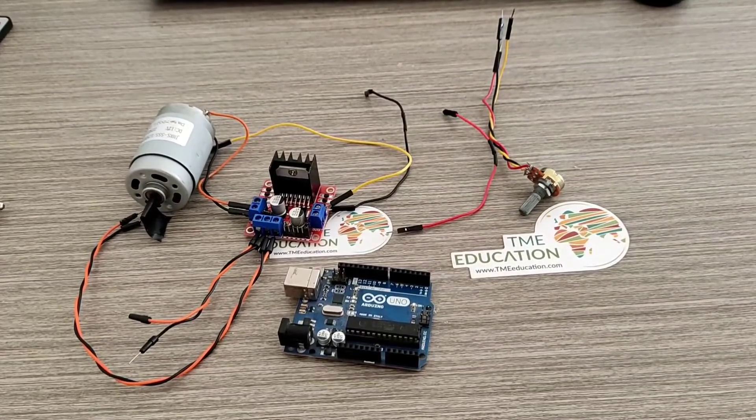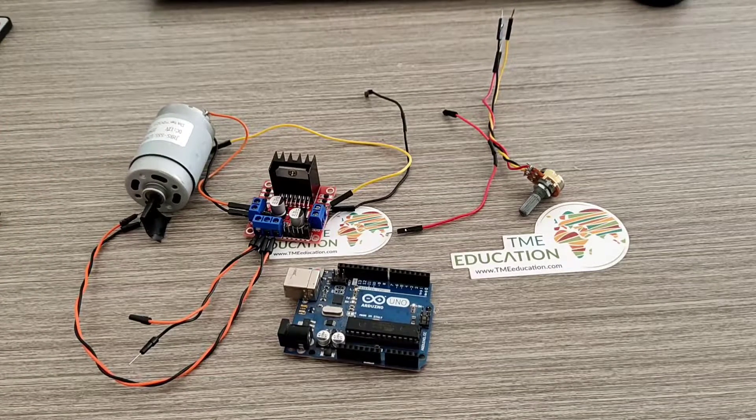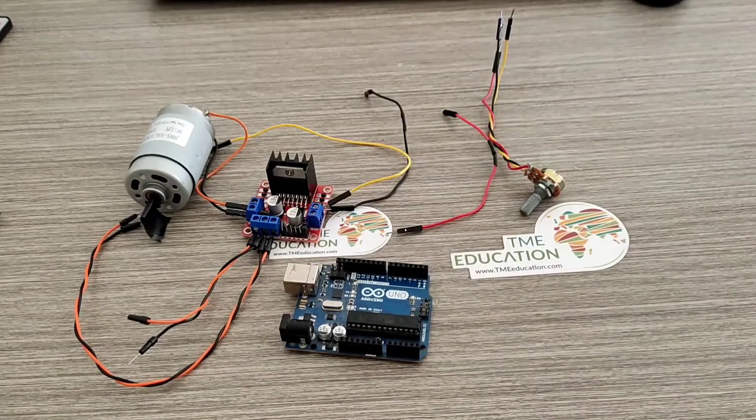Hey guys, welcome back. In this video we're going to be talking about how to control the speed of a 12 volt DC motor with Arduino Uno using a potentiometer and the motor driver L298N.